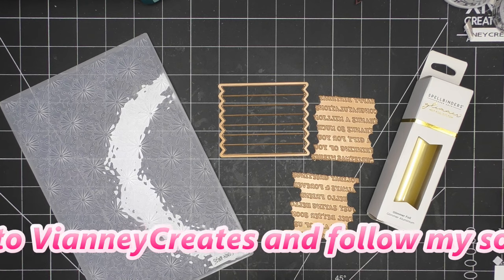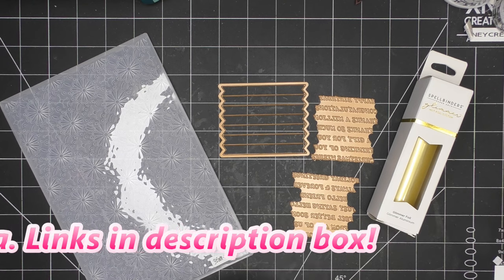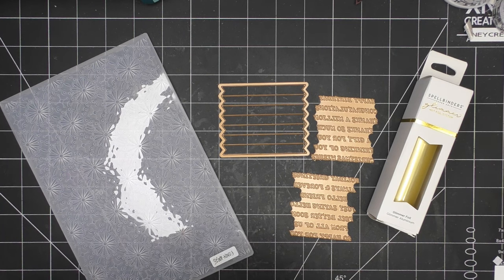These items were sent free of charge for my review, and of course all opinions are my own. Any links in the description box will be affiliate links, which means I'll make a small commission for your purchase. If you're seeing this video, you are able to sign up now if you're a new member.